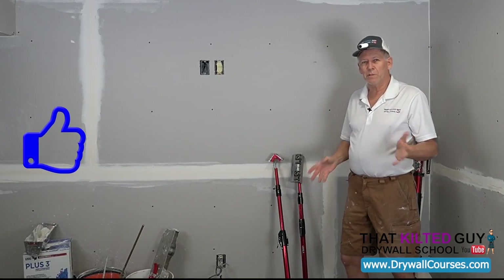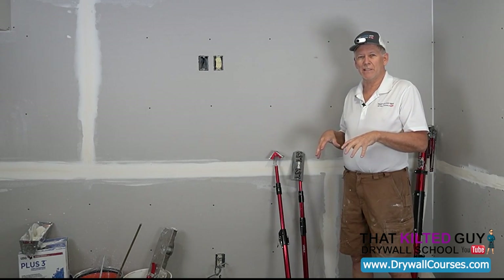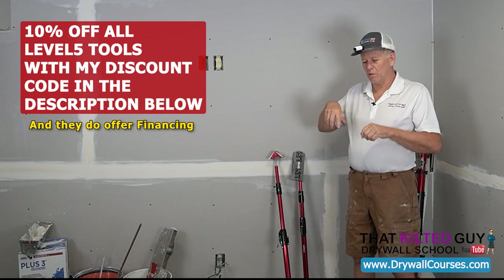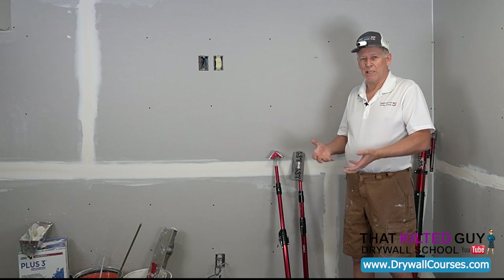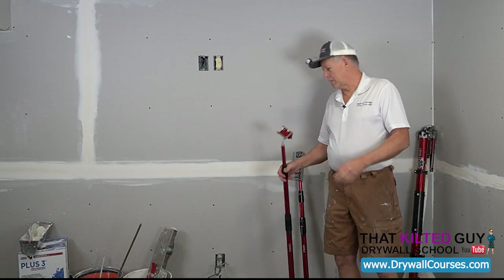I'm going to put a link to all these tools and tool sets down below. If you're looking to buy one of these sets, I can get you 10% off or more — just look in the description right below the video for the link and the discount code.